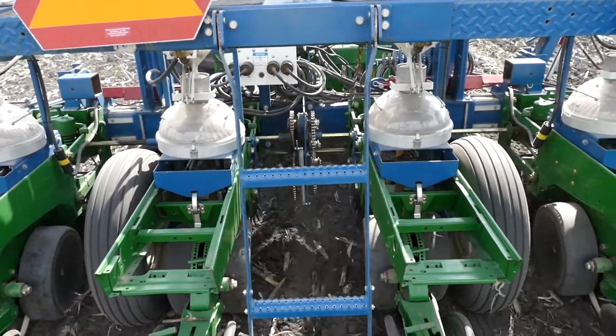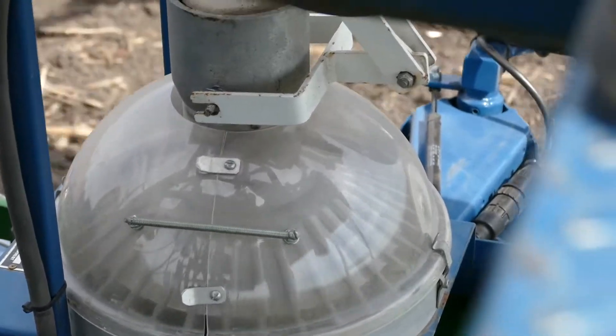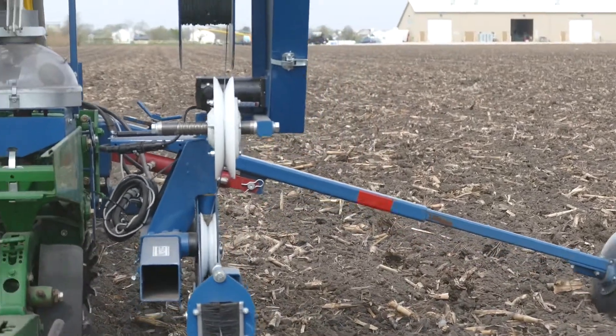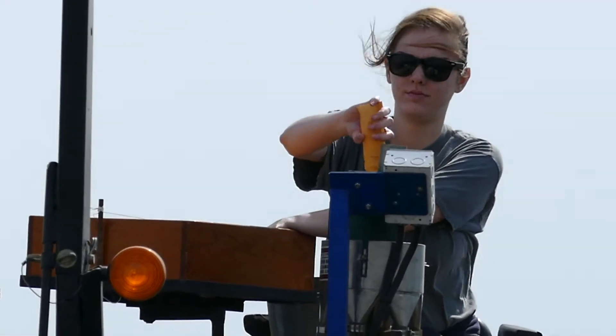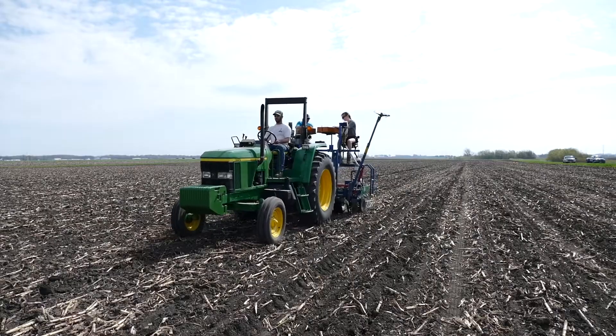My name is Eric Moody. We are planting soybeans. I work with the USDA Soybean Germ Plasm Group. We're planting four-row yield plots right now. That's Clint Hyman driving the tractor, and Cameron Stahl is a student here assisting us planting today.